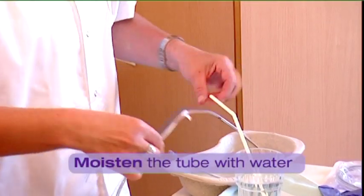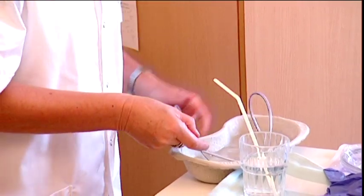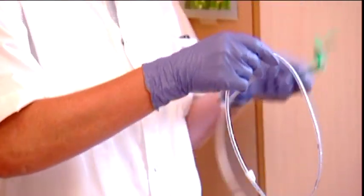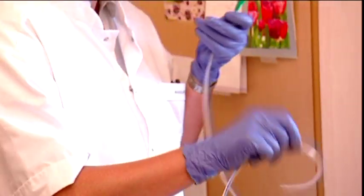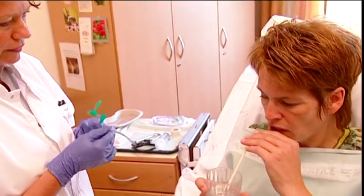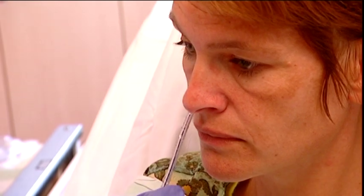Submerge the tip of the tube into the container with water — this will facilitate the introduction of the tube. Ask the patient to blow his nose and choose the nostril through which the patient breathes most easily.